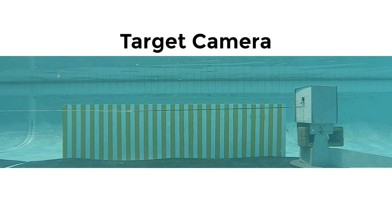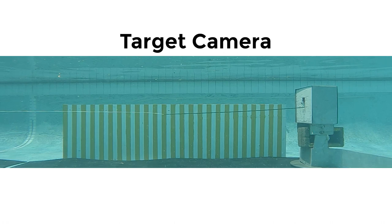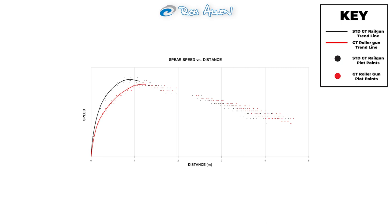By including a second board in the test, we get much more data from further down range. Even though the standard gun's shaft velocity was far higher as it exited the gun, it dips quickly below the roller gun at range. We believe this occurs because of how each gun type applies force: a standard gun applies a much higher force for a shorter period, while a roller applies a lower force for longer. The higher force of the standard gun may initiate a small element of flick in the spear, causing it to bend as it leaves the gun, which increases drag through the water. The roller's smoother force application doesn't flick the spear as much, so even though it leaves at a lower velocity, it maintains its speed for longer.